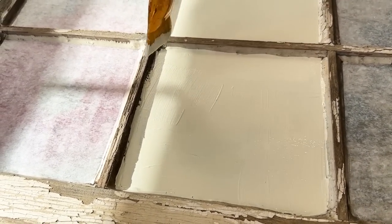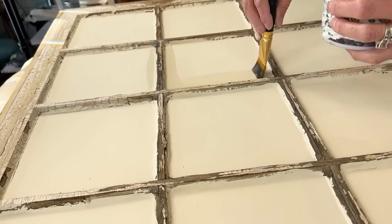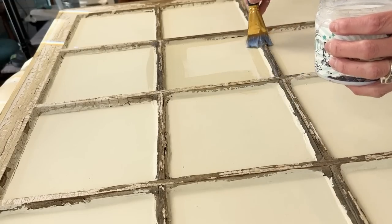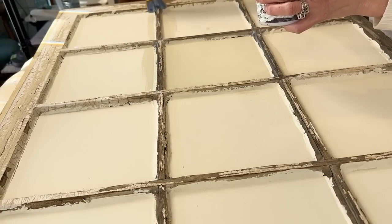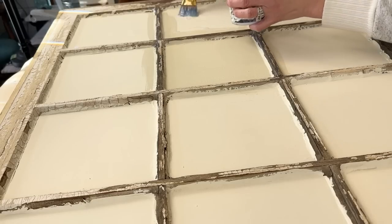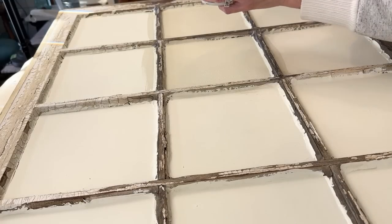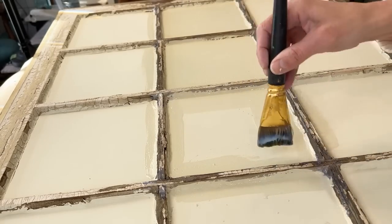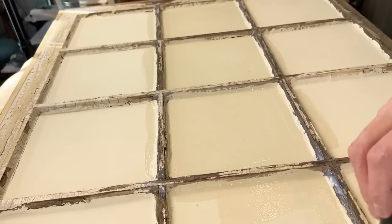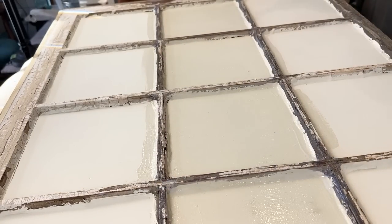Now that it's completely dry, I am using Big Top to seal the entire piece. Anytime you use DIY paint, you do want to seal it with some type of top coat, such as Big Top, a wax, or a poly of some sort — and I just love Big Top from DIY. I am going to apply just one even coat to the entire piece, starting in the middle and working my way to each edge, and covering all the way around the entire frame. The only part I did not seal was the front, which looked like it had a fresher coat of paint that did not need to be sealed like the backside with the chippiness.